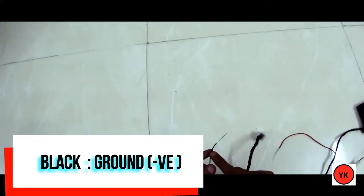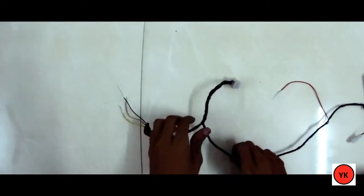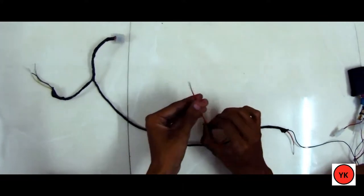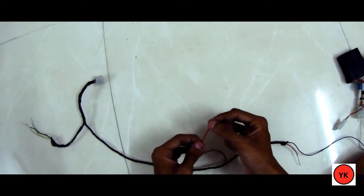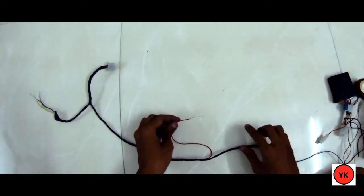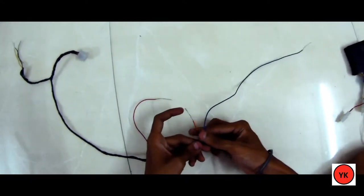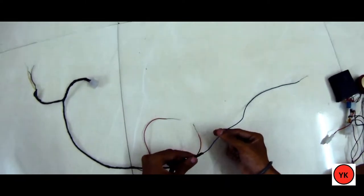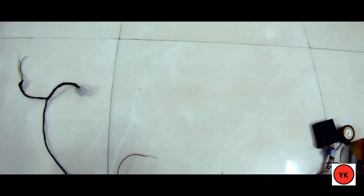The red wire is the positive power supply and connects directly to the bike's battery. It must connect directly to the battery — no switch needed — because the system needs to remain on at all times, even when you're not riding. The blue wire is totally optional. If you connect it, you get the remote start feature; if not, the alarm functionality still works perfectly.